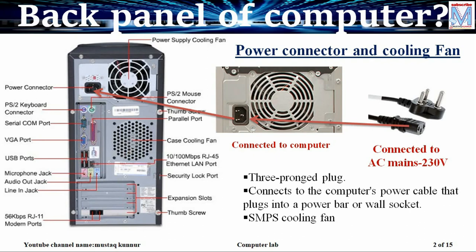Switch mode power supply is a device in a CPU which takes the AC power and converts it to DC, and also produces the required DC voltage for the various parts of the computer, that is in particular the motherboard.